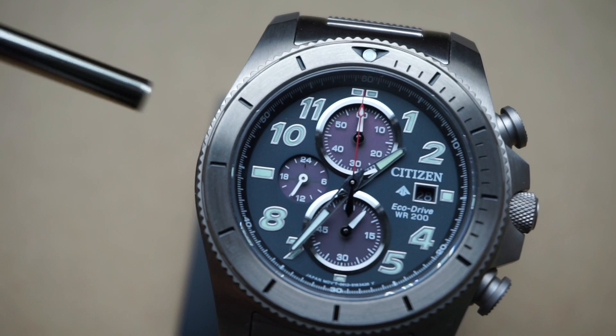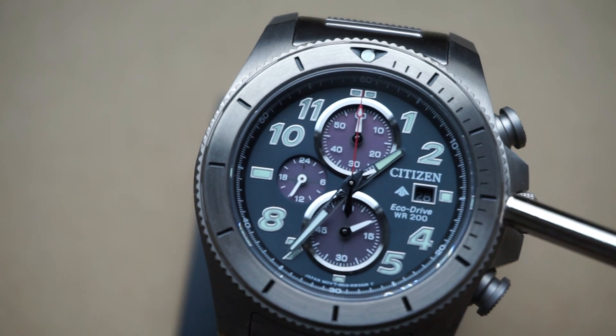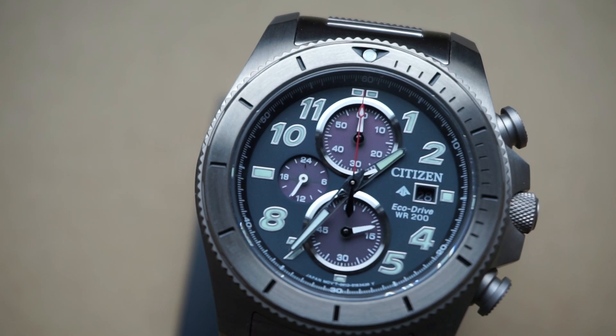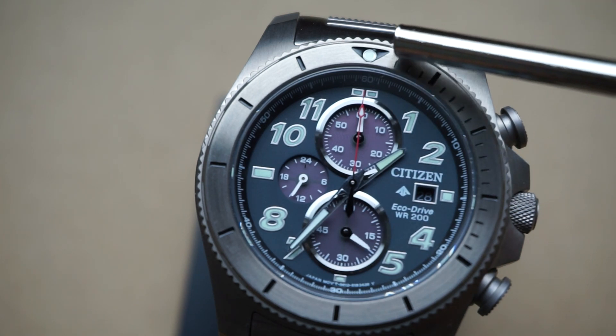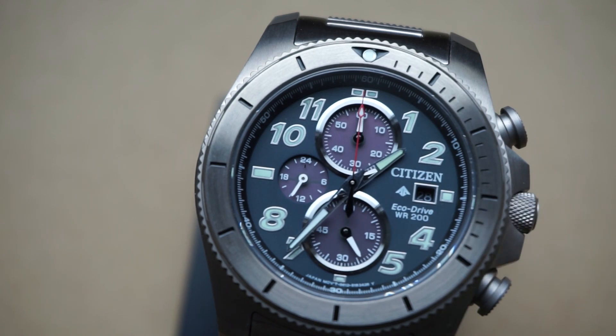Looking at the bezel, we've got a non-functioning bezel here. What that means is it doesn't turn left or right — it is locked in place, it's part of the case. Normally I wouldn't care about that, but what frustrates me the most is the fact that they added minute markers around the bezel. I'm not going to take it personally, but at the same time it just makes me question whoever designed this and thought that was a good idea.